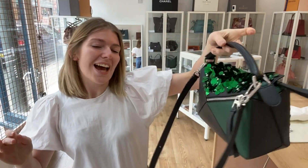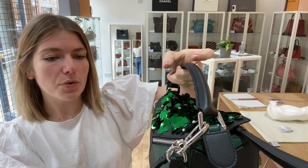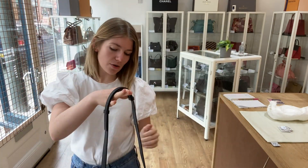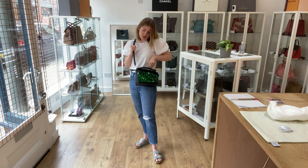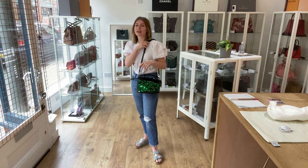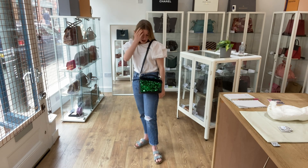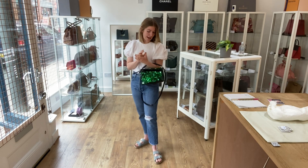Don't the sequins just look awesome? I like that you've got the green patch on the back as well. I will show you the sizing — you can have it as a cross body, or as a long shoulder, or you can just use the top handle. I'm about 5'4 and a UK size 8 for reference.